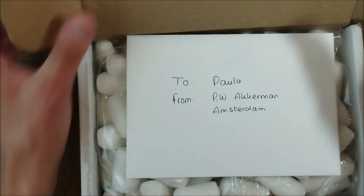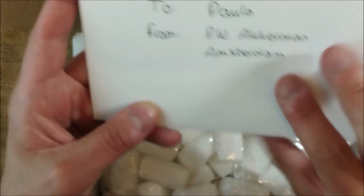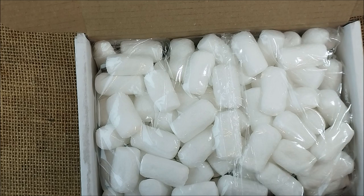I have here a letter saying 'To Paulo' — that's me — from P.W. Ackerman from Amsterdam. They sent me a very interesting item. Let me just open this and see what we have here. I think I can read this letter because I think it's interesting.